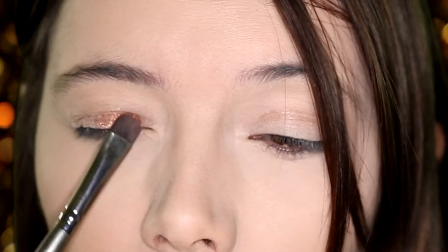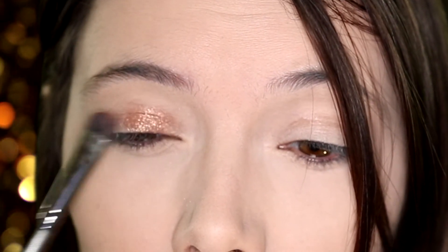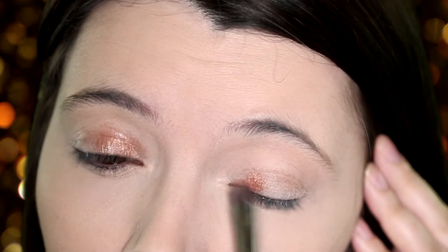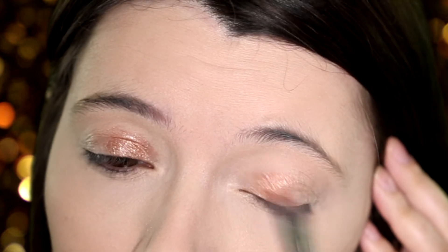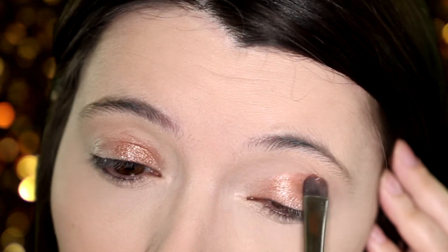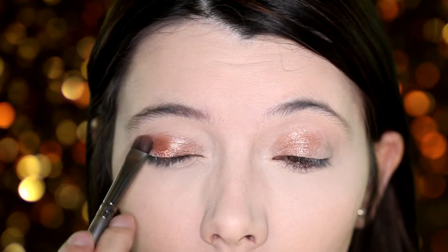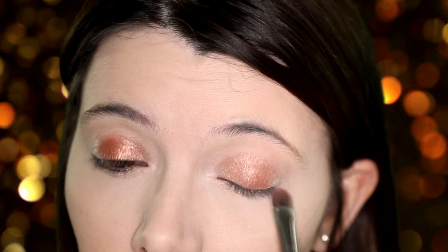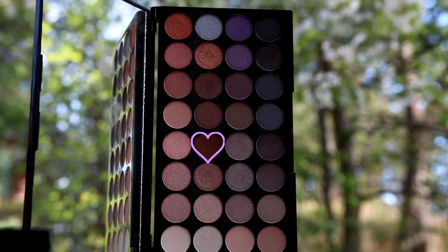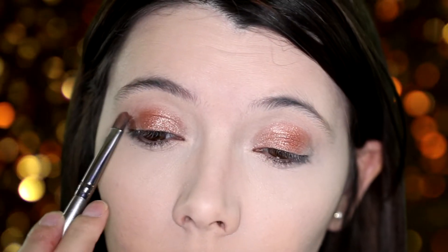Using this shade from the Effermination Palette by Makeup Revolution I'm going to apply it to the inner half of my eyes. Now with this darker shade I'm going to apply it to the outer corner, leaving the very corner free. Next I'm taking this even darker matte shade on the corner and blending it back towards the inner of my eyes.